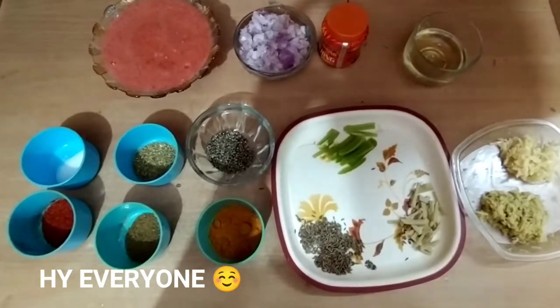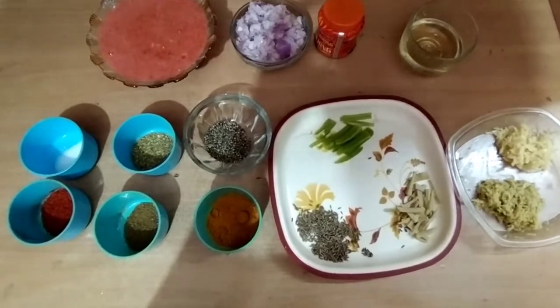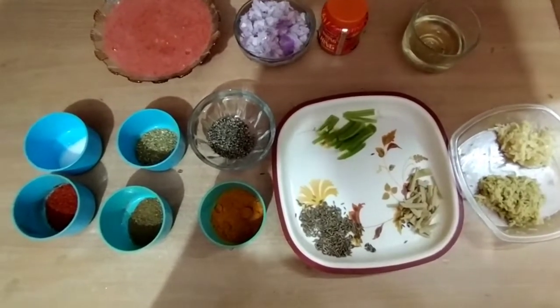Hello everyone, welcome back to another video. Today I am going to write a Punjabi style Rajma recipe. They are very yummy and tasty.